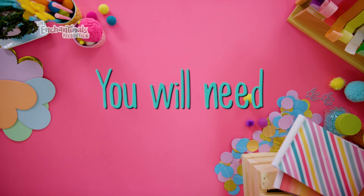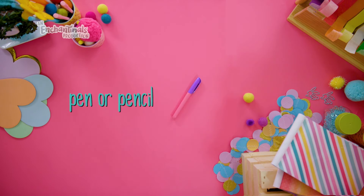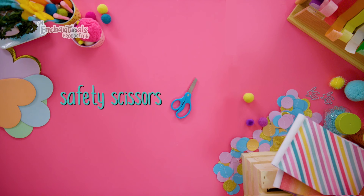We're making this birdhouse to look like Powder and Flap's home in Junglewood where they used to live. Powder and Flap reminded us that home is where your best friend is. Here's what you'll need: a rectangle milk carton, a pen or a pencil, safety scissors.